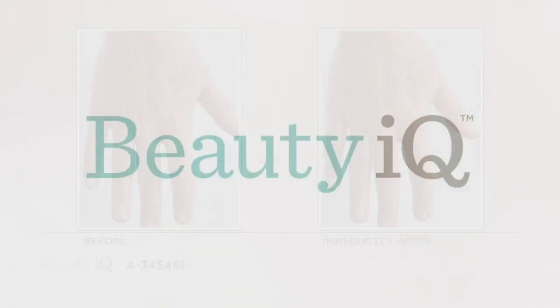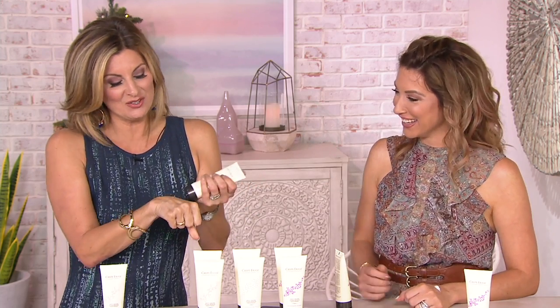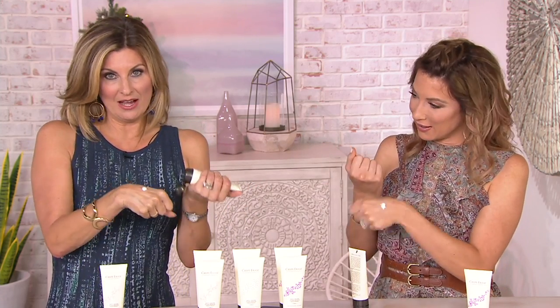There's actually a technique to applying hand lotion. You're supposed to put a little bit on the back of your hand, then rub the two backs of the hands together for just a couple of seconds, and then finish rubbing it in. It helps you avoid getting it on your rings and jewelry. What you're doing is infusing your hands with great ingredients.